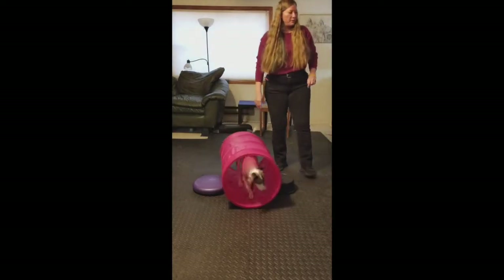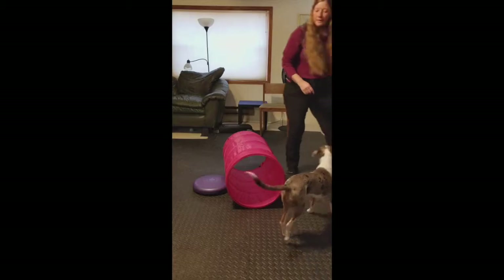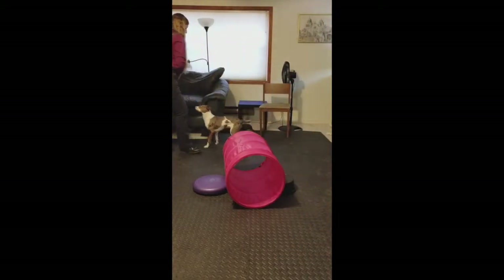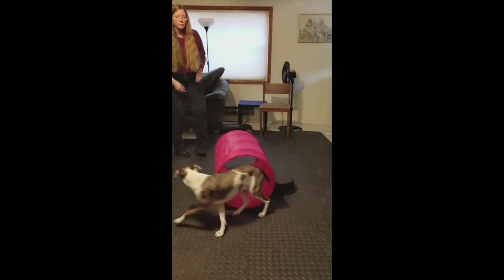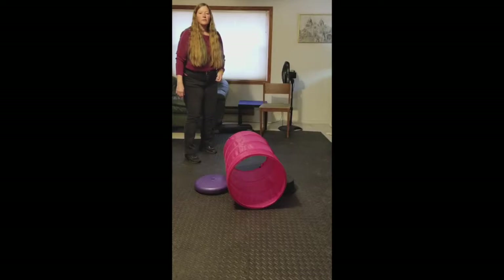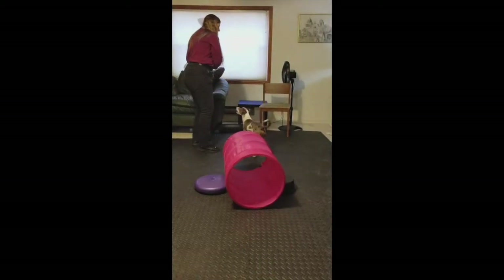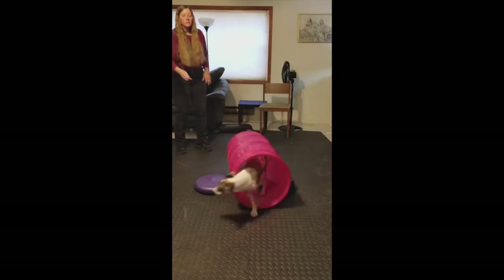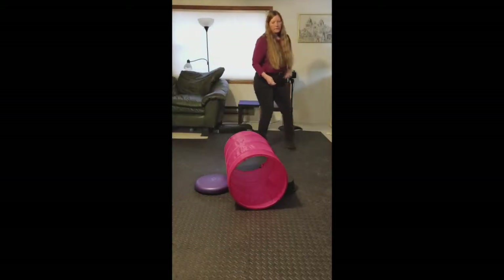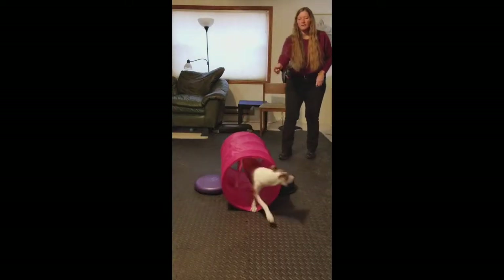Then I'm going to change my position and move further and further away and ask him to complete the tunnel. Ready? Good tunnel, good boy. I'm going to move to the other side and try that again. Ready? Go down. Yes, good boy. Good job.